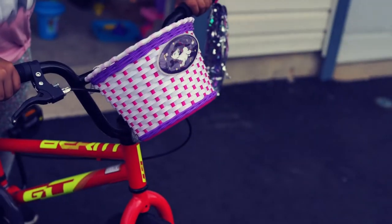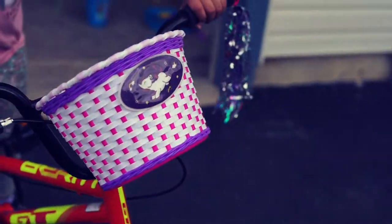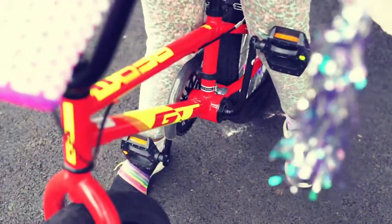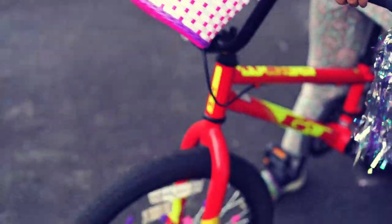Let's put some toys and stuffed animals in. The bike already looks better. Overall, it is a nice small basket that my daughter loves. Highly recommended.